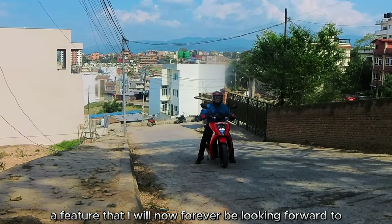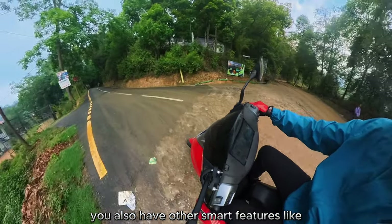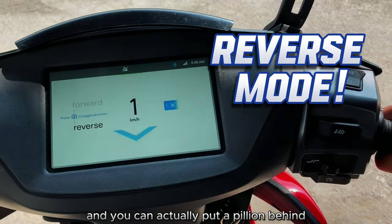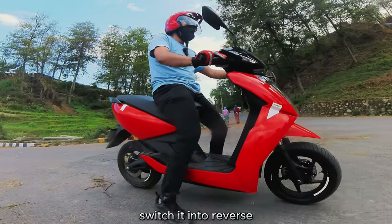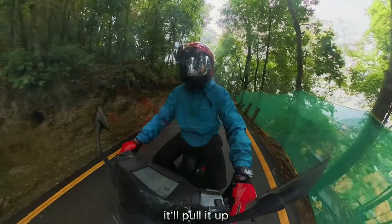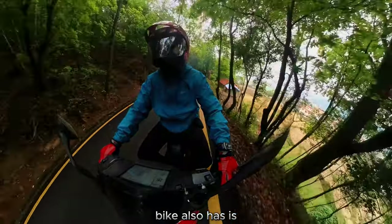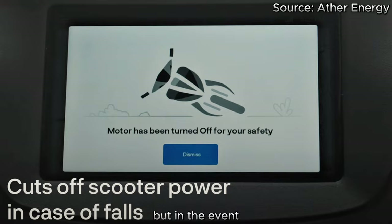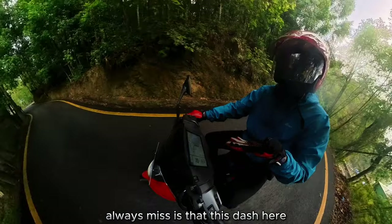Auto hold is the kind of feature you'll forever look for in all two-wheelers going forward. There's also a reverse mode — which almost no other two-wheeler has — and you can put a pillion on the back, switch into reverse, and as long as the incline isn't too steep, it'll pull both of you back without hesitation. There's also a motor cutoff kill switch, and if the stand is down, the motor cuts off automatically too.